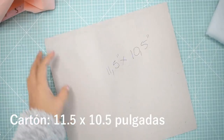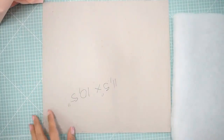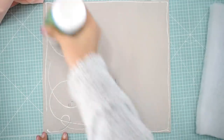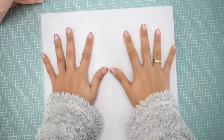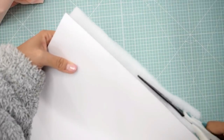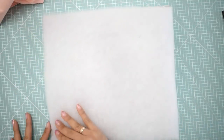Voy a hacerlo con un cartón que corté a 11.5 por 10.5 pulgadas. Es un cartón de una pulgada y media, y luego una guata bastante gordita con un grosor aproximado de una pulgada y un poquito más. Lo que haré es pegar esta guata en el cartón para que no se mueva y quede súper bien a la hora de coser. Luego lo corto por el bordecito. Como voy a utilizar dos telas, las voy a coser entre sí enfrentando sus derechos. Si ustedes no tienen máquina de coser, pueden hacer la unión con pegamento o silicona caliente.